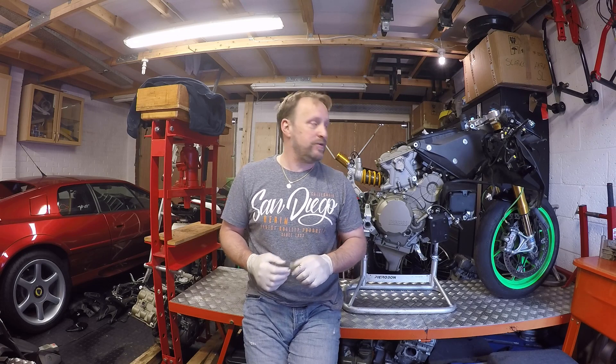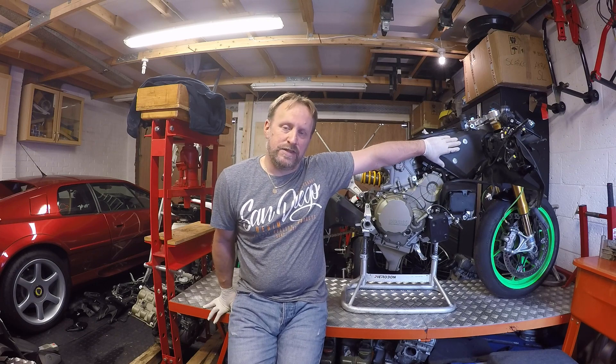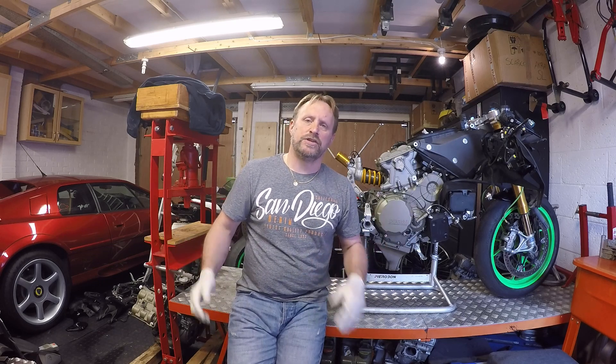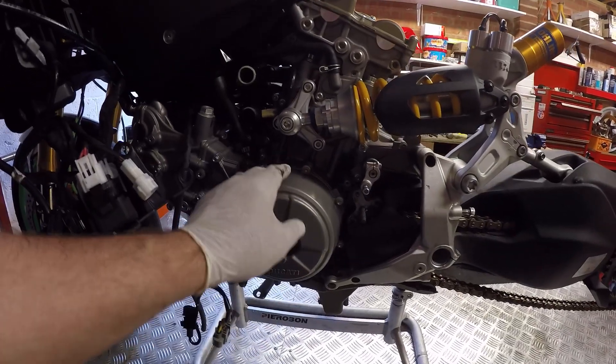Hi everybody, welcome back to the DesmoWorks channel. Back on with the Panigale engine swap project. From the last video we got rid of the exhaust system, the radiator packs, and a number of odds and sods around the engine. Today we're hopefully going to be getting on to removing the frame from the top of the engine and the swingarm, so by the end of this video we'll just have the engine sat on its stand.